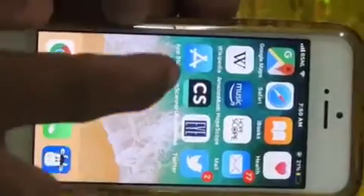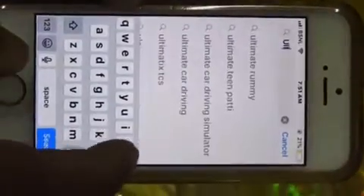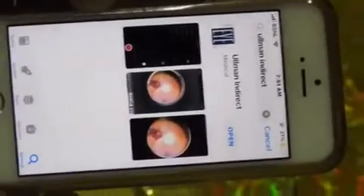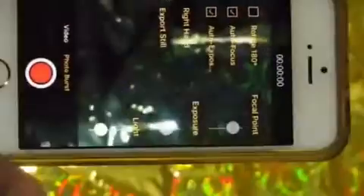It's all ready for use. Now open the app store or the play store on your mobile phone and download the Ulman Indirect app. Open the Ulman Indirect app and fill the full screen of the mobile with the 20 diopter or the 28 diopter lens by zooming the image of the lens.